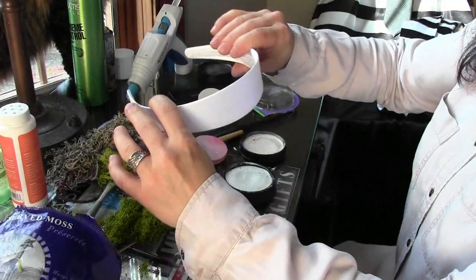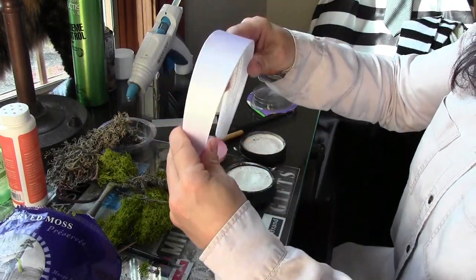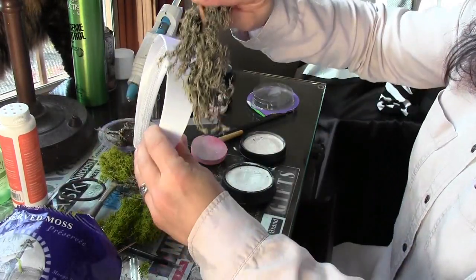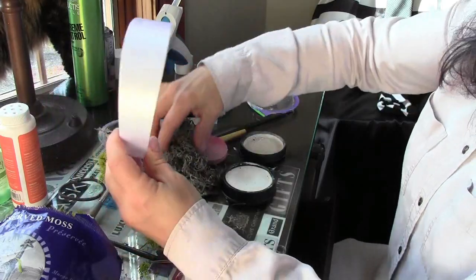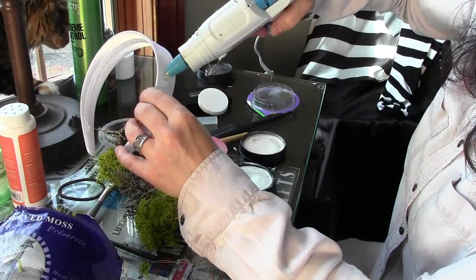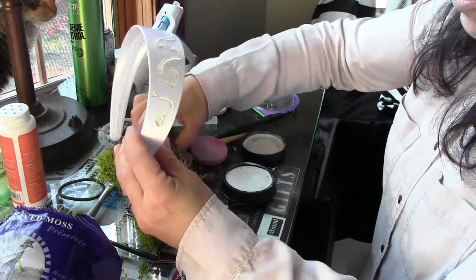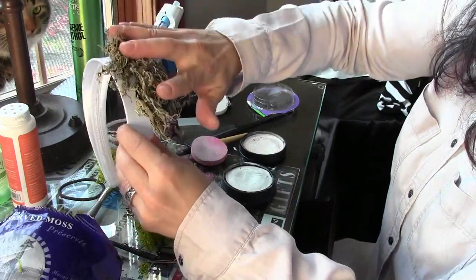That's all there is to Beetlejuice makeup — it took maybe another 10 minutes, so we're 20 minutes in. Now let's take care of the headband. I have several different colors of moss and I'm just going to keep gluing these until I get the right configuration. I apply some glue right to the headband and stick the moss in place.